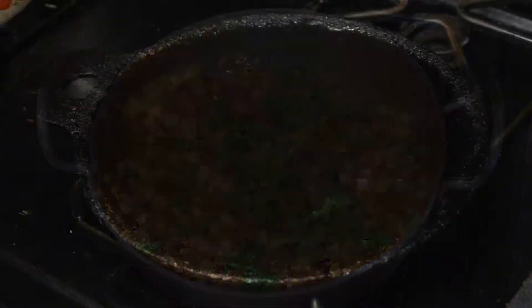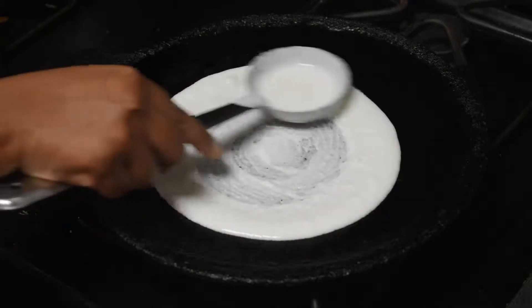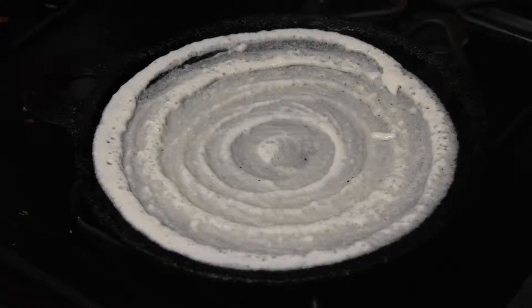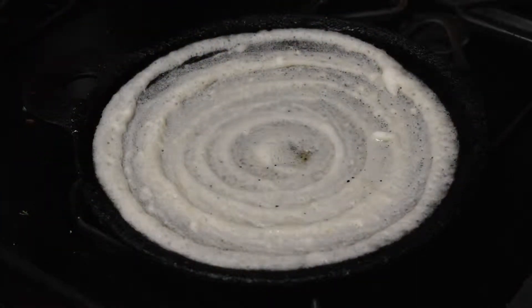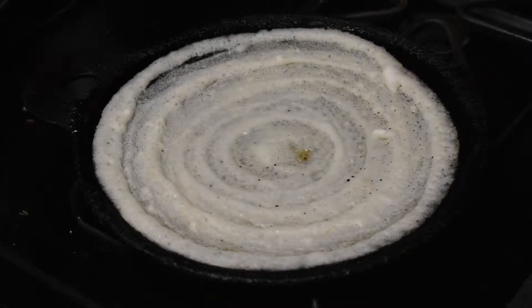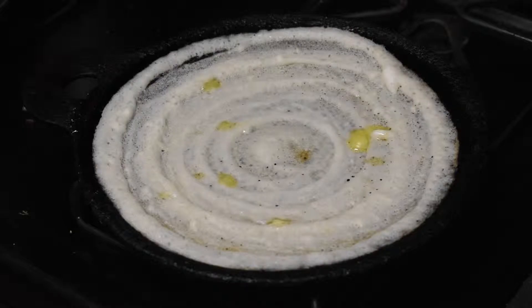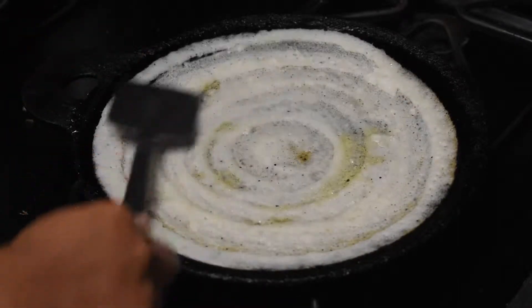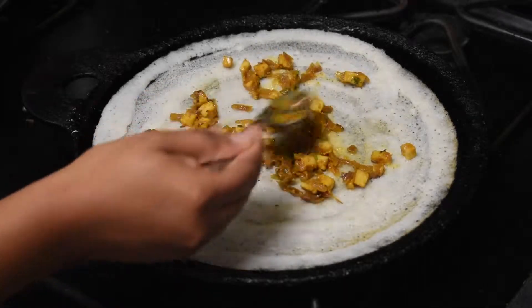Keep the dosa pan on the stove. Once the dosa tawa is hot, pour a ladle full of batter in the center and spread it into a very big dosa. Pour oil around the dosa. Once the top part of the dosa is cooked, add a spoon of ghee over it and spread it evenly all over the dosa. Now add 2 full spoons of paneer masala and spread it evenly all over the dosa.